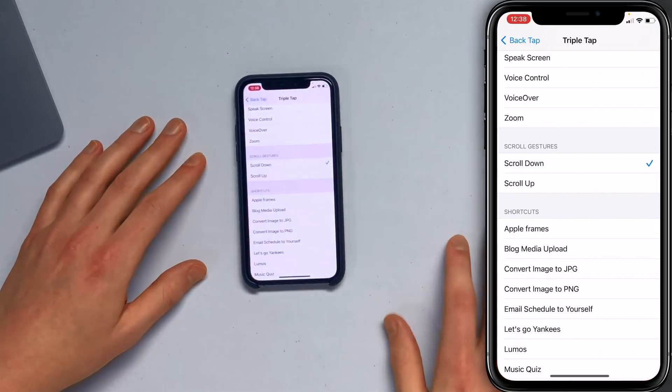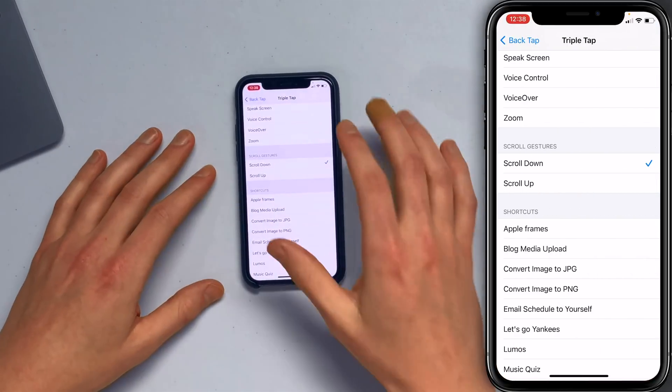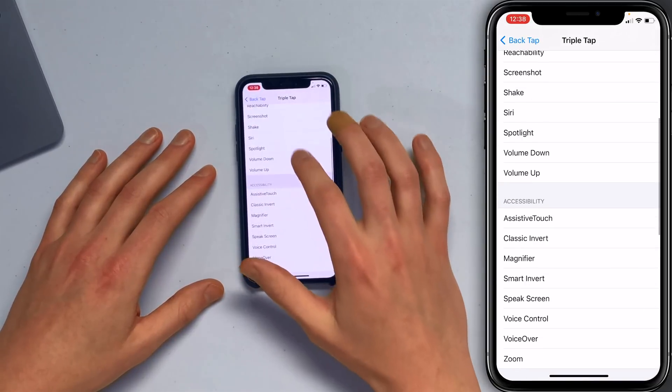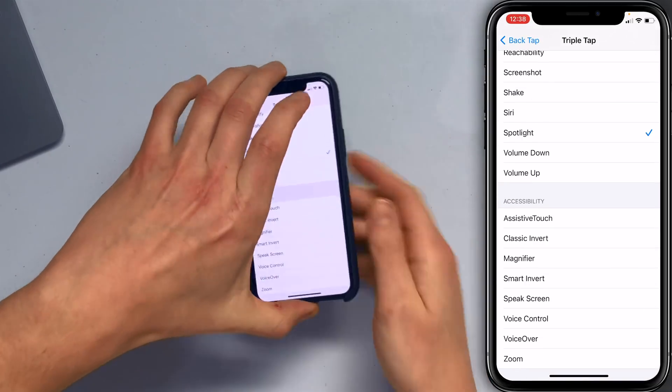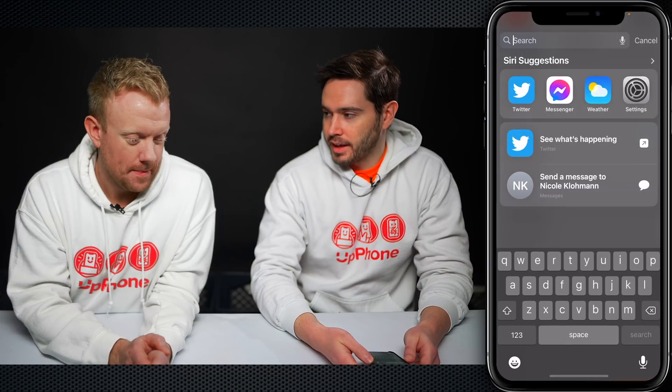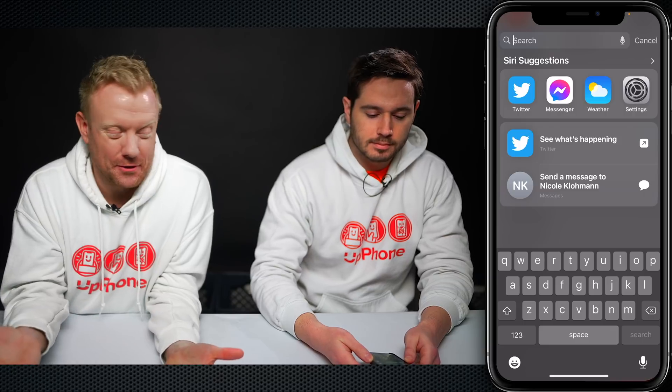So back to the Settings app — we've got Settings right here in Spotlight. Let's tap on that. It takes me right back to where I was. And then I'll set it up for Triple Tap to do Spotlight. Scroll up here, tap on Spotlight. Now if I pick up my phone and triple tap — how about that? You can do it from any app that you're in.